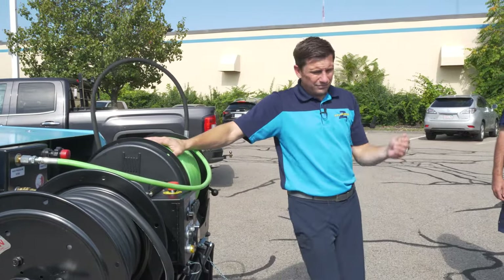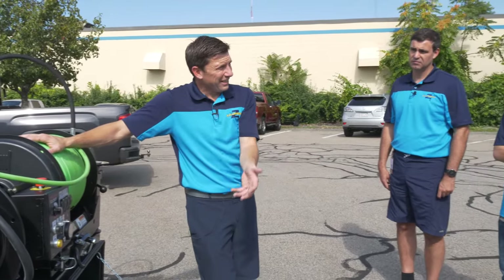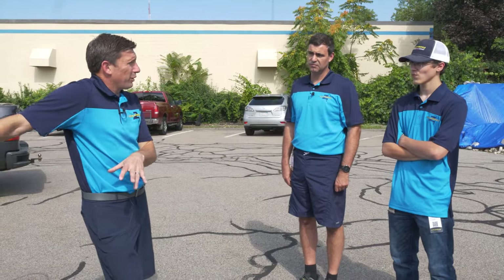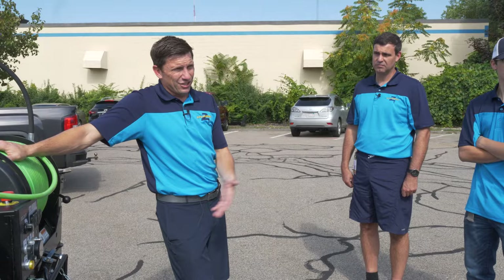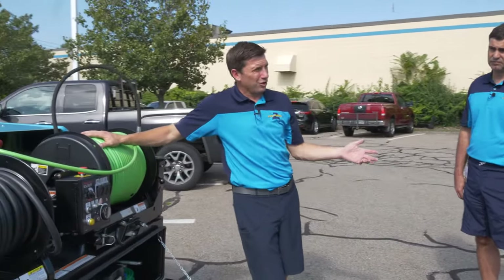Good rule of thumb in winter: water won't freeze if it's moving, so we can always run it. I would highly recommend not even using the piece of equipment under 25 degrees Fahrenheit — just push it off and wait. Bad things happen when you try to push it too hard.